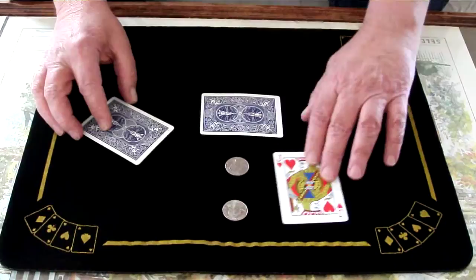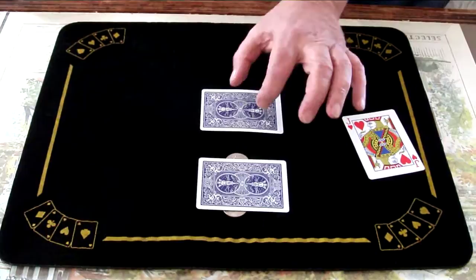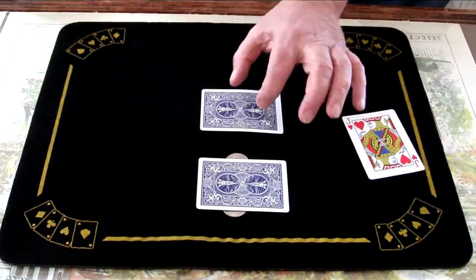If I cover these two and magically take this coin and place it right in the middle of those two, we should have three coins, three cards. Thanks.